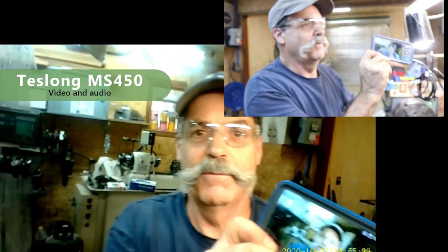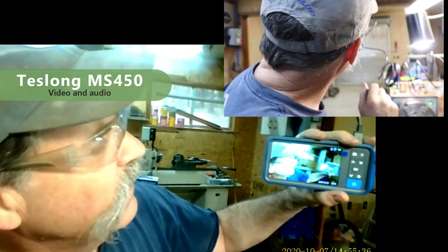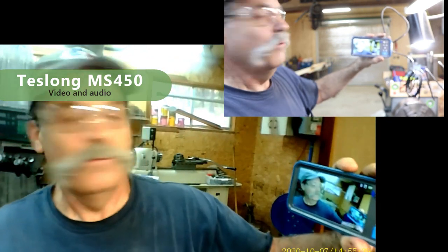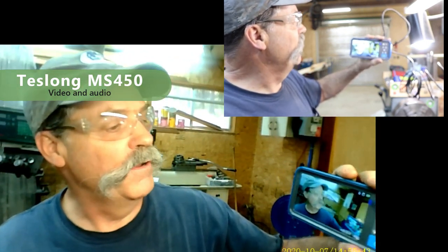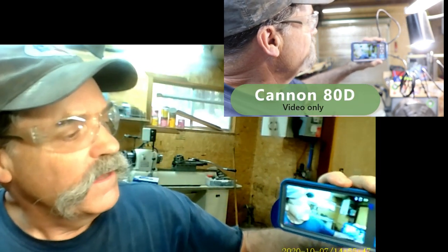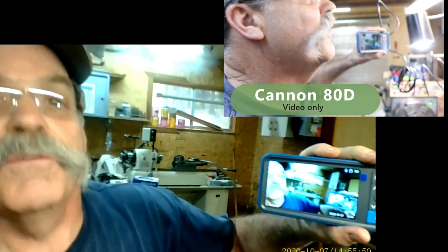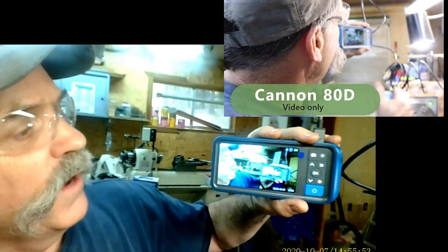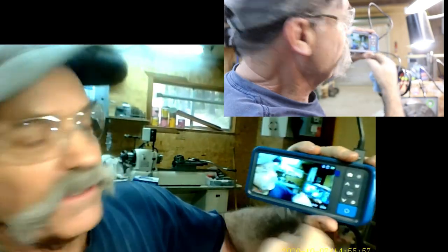This is an endoscope or board scope. There you go right there — we'll try to get this in the camera view of both cameras. I've got two cameras going. The other camera is a Canon 80D, so primarily we're going to be using the endoscope for all this videotaping. You can see it right here — this is a really nice small unit, no bigger than my cell phone.